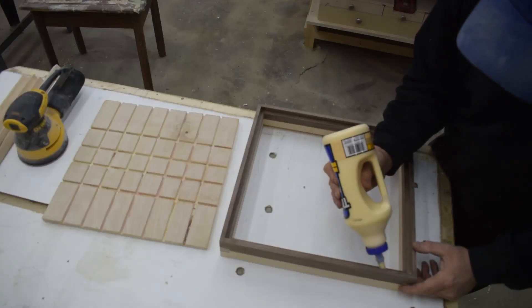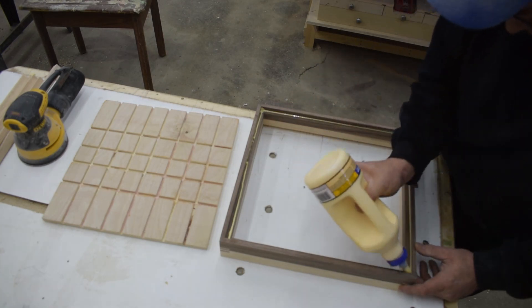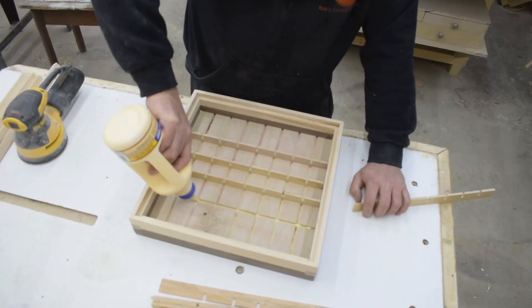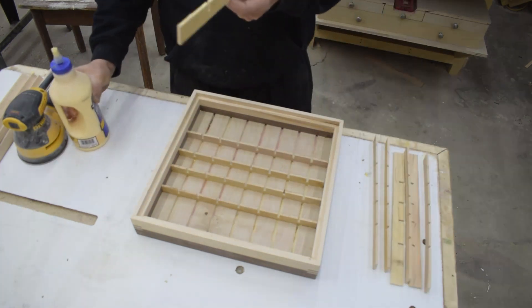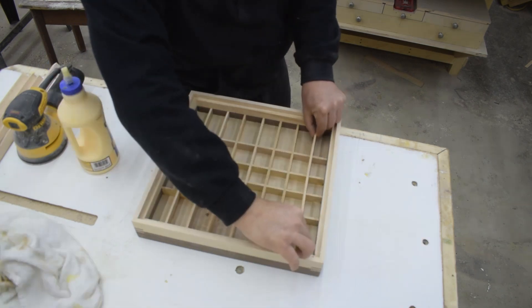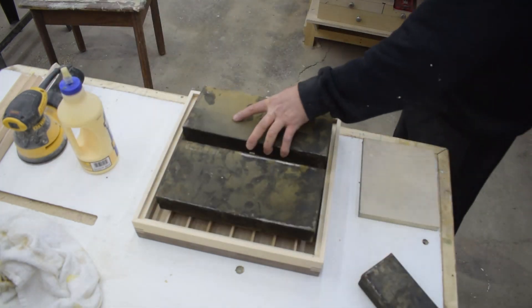Now it's time to glue the bottom assembly to the sides. After that, using glue and a lot of patience, I installed the dividers. Next, I add a lot of weight to hold things in place while the glue sets.